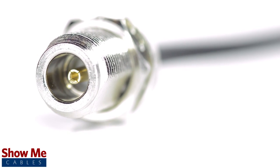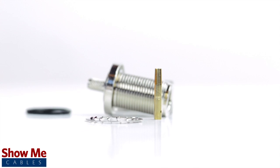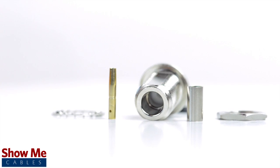Congratulations, you have successfully installed the end type connector. For all of your cable and connector needs, choose Show Me Cables.